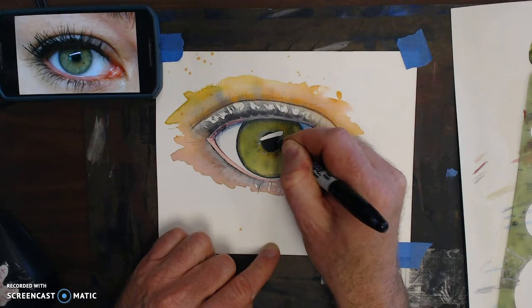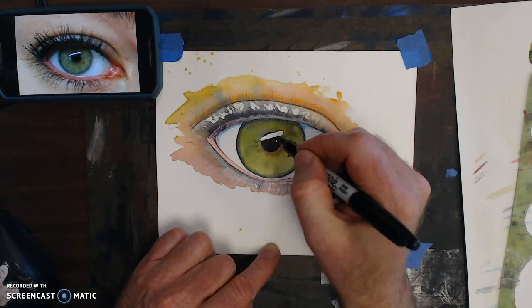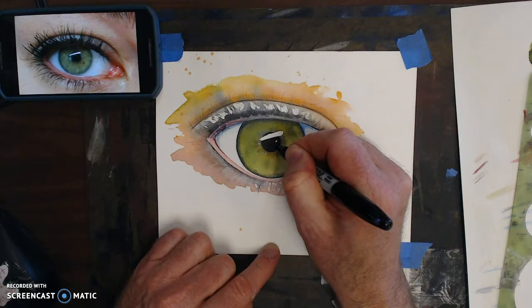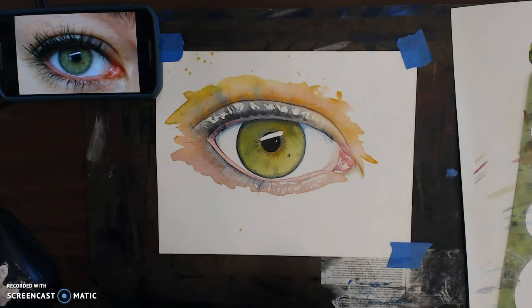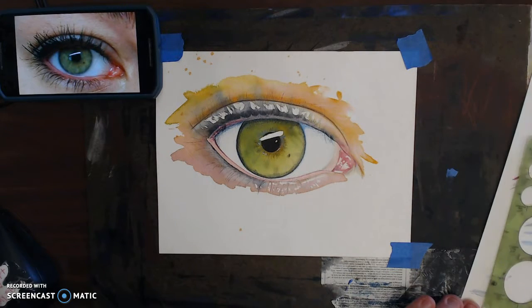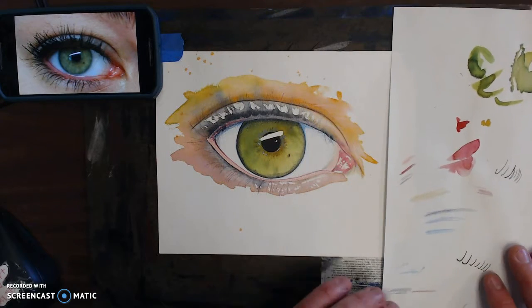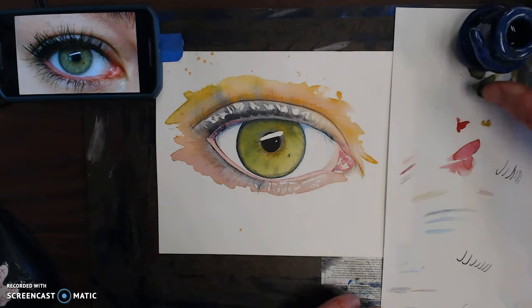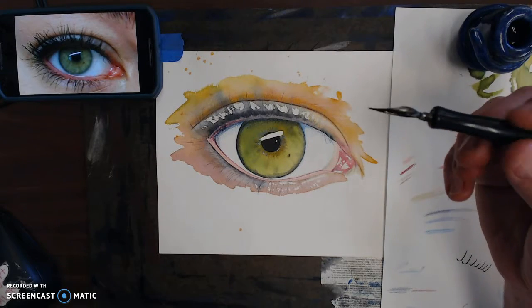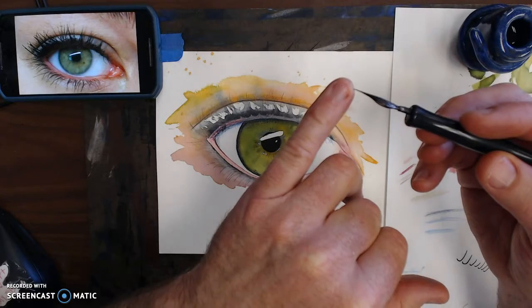I might leave that little reflection — yeah, why not, looks good. Now all that remains would be the lashes, the critical lashes. I have a practice sheet here and I've got India black India ink in this container. I use this type of brush as a calligraphy pen — it's got a nice pointed tip so I can do really thin small hairs.